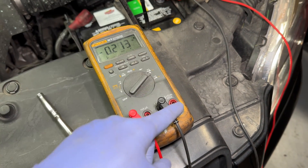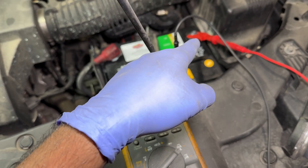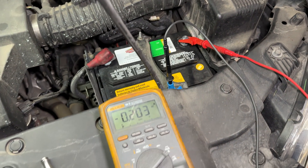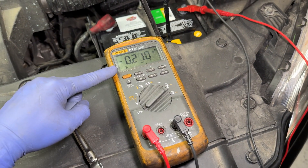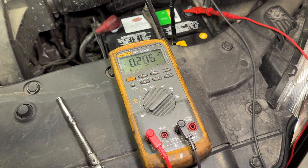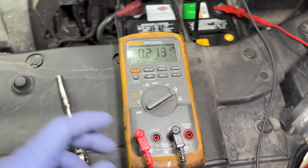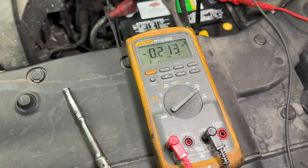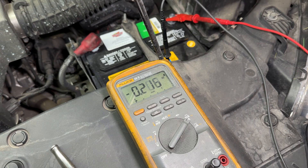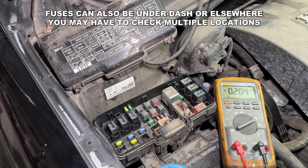If you're not familiar with how this works, what you're doing is completing the circuit through the multimeter and running back to the battery. The multimeter measures the current that whatever component is still on is using. I've already narrowed this down to the system that's causing the drain, so let's go to the fuse box.